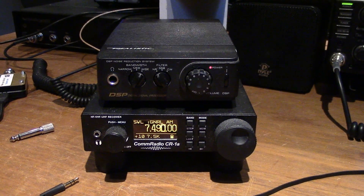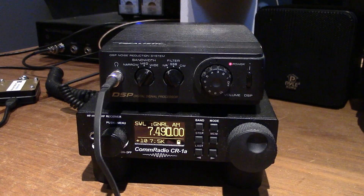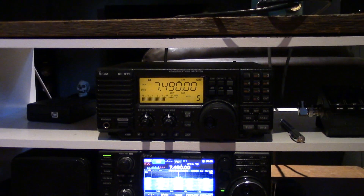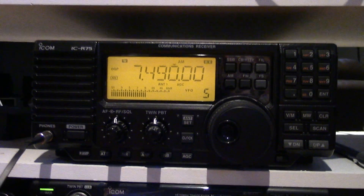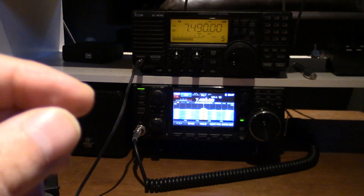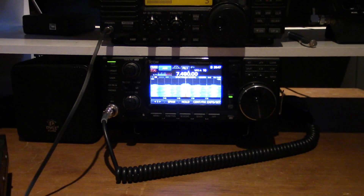Maybe I'll pipe the audio into the video directly and we can do a quick comparison here. Stand by, I'm going to do some direct connections. Okay, these are probably a bit overdriven, I can't help it. Let's go to the R75. I can't do samplings for more than about 10 seconds because I'll get a copyright strike — that's how YouTube operates. So let's do the ICOM 7300 ham radio next.